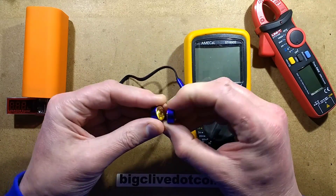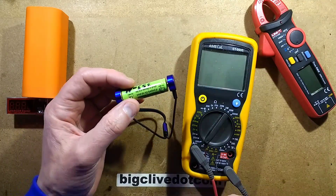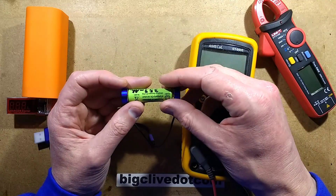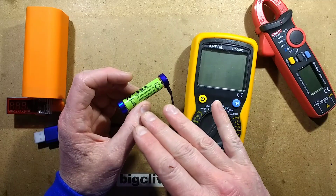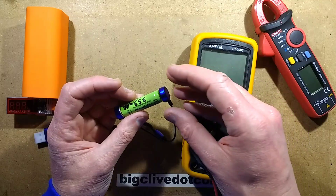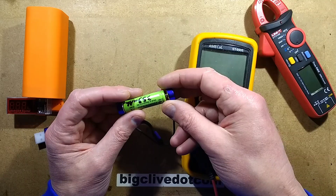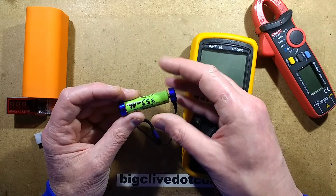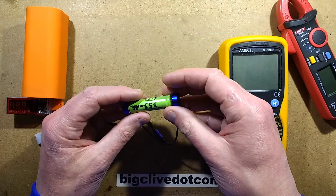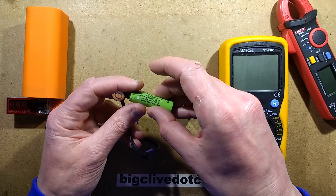So what this device is - it's got these magnetic clips, and if you get a single cell battery and stick one on each end, it doesn't just detect the polarity but also detects the voltage, and from that it works out what type of battery it is. If it's in the region of about one volt, it knows it's probably a nickel metal hydride or nickel cadmium. It detects standard lithium cells and also nickel metal hydride and nickel cadmium type cells.